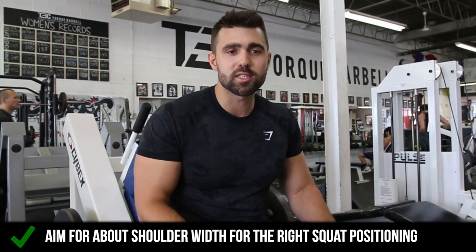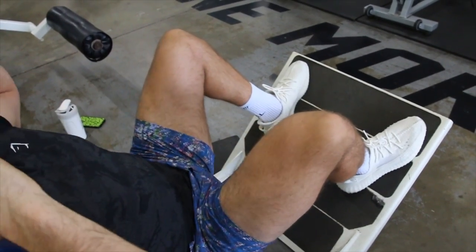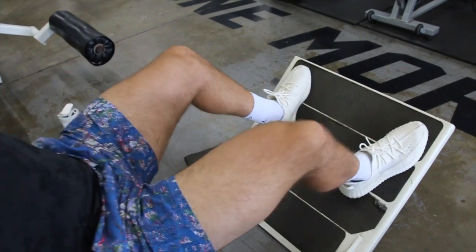Instead, you just want a slight angle. You want to be about shoulder width, similar to how you would squat, and you really want to play around with the position to where you can sink your butt down. As you can see here on the screen, this really does look best.